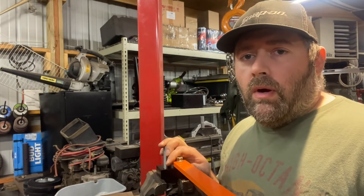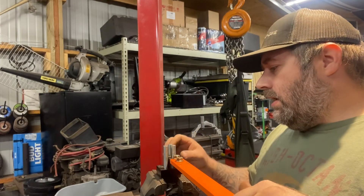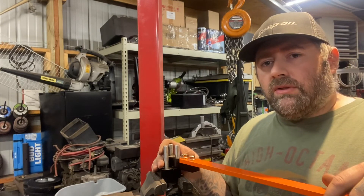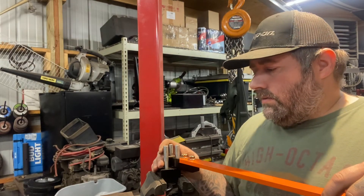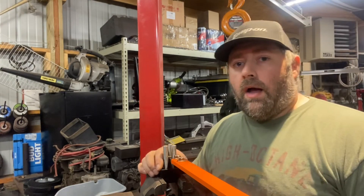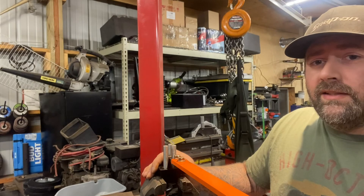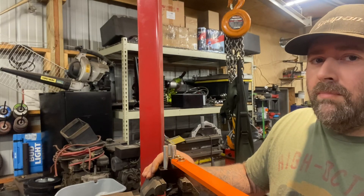I'm sure theirs is a quality unit. I painted mine basically the same colors as theirs. I imagine this piece is going to get all scuffed up. I'm not sure how they attached that part — I didn't want mine coming apart. I'm sure it's a good design and probably worth the money. I have more time than money. Thanks guys — like and subscribe and keep on trucking.